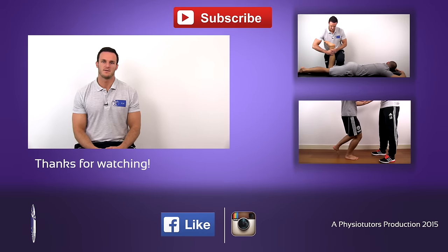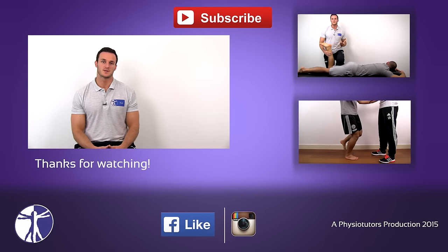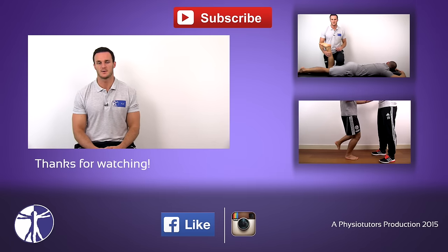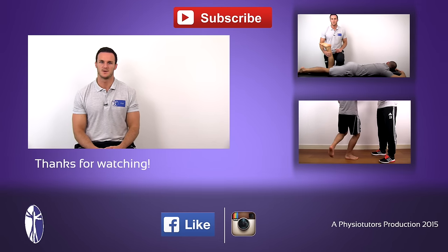This was our video on the McMurray's test. Make sure to also watch the Apley test and the Thessaly test that also assess for meniscal damage. This was Kai for Physiotutors.